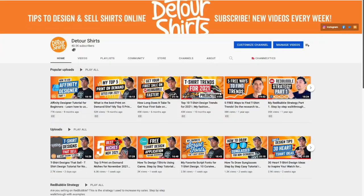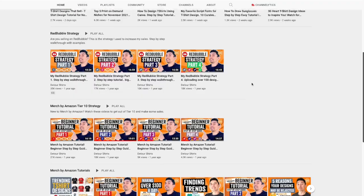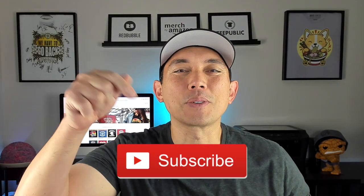Thanks for joining me on this video. My name is Juna with Detour Shirts. I've been designing and selling t-shirts online since 2005 and my channel is all about helping you learn how to design and sell t-shirts online. If that's something you want to learn how to do, don't forget to hit that subscribe button.